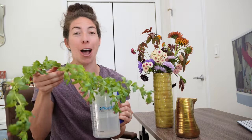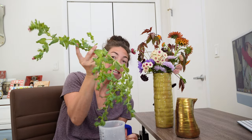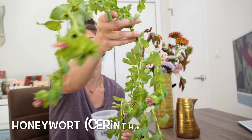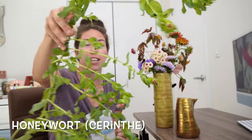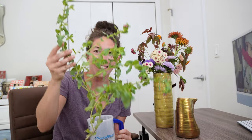I picked all of these and then I realized I don't really have any greenery. So I went out and snapped off one stem — this whole thing is honeywort or syringe — and I can use all of those stems as greenery in there. Isn't that funny? One stem!